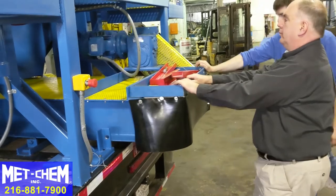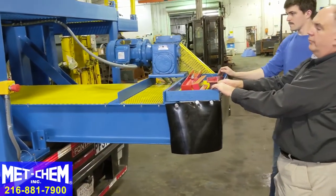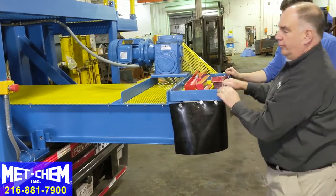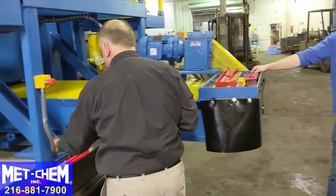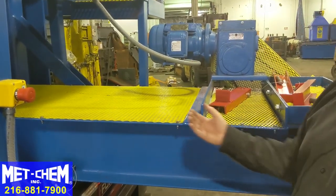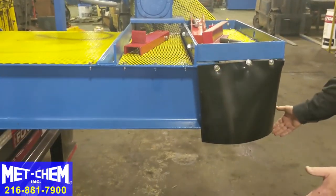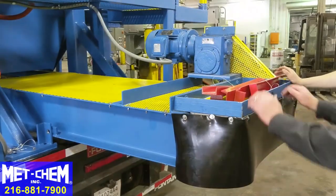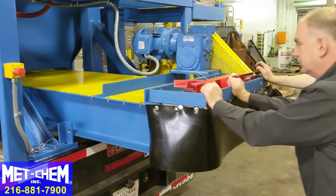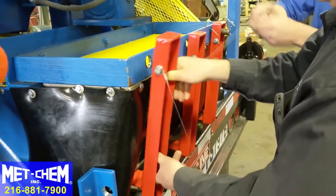When the filter press is at the job site and you're ready to dump sludge, the conveyor must be extended beyond the edge of the trailer and then locked into position. This is the locking pin that locks the conveyor in the removed position so it can dump into a dumpster. When you're ready to transport, the conveyor must be pushed back in under the filter press and locked in position.